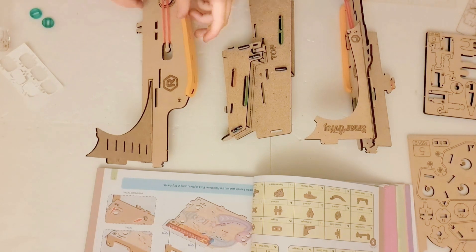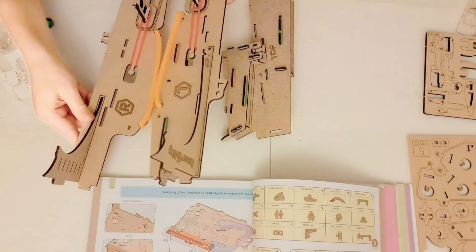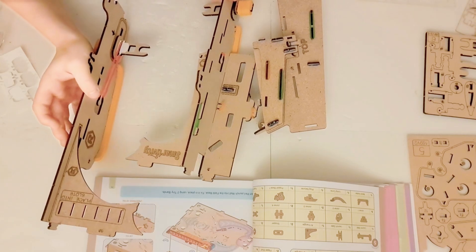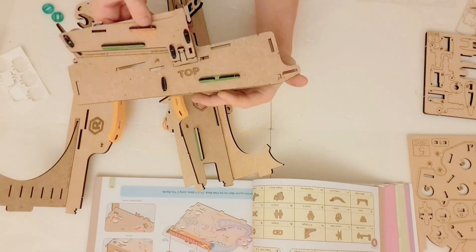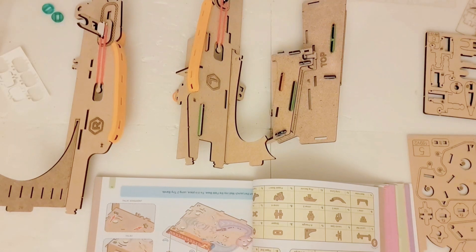The first one we have this part, and we have an almost mirror image — almost identical part here. And then we have this part which says 'top,' so it's most likely on the top of the construction.